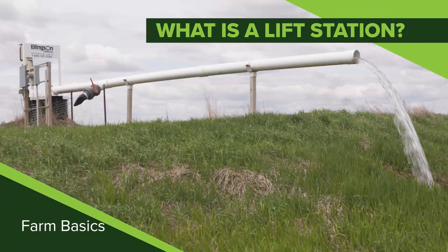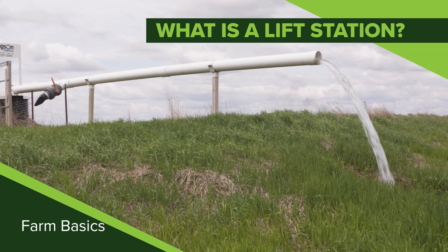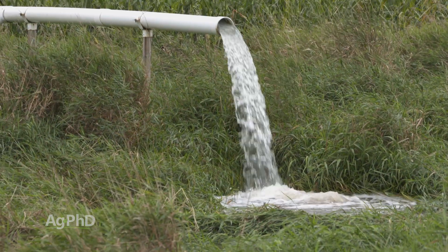To open our show each week, we have what we call our Farm Basics Time, where we'll take something that is commonly used or done in agriculture and try to explain it so even if you're a non-farmer, you can understand what we're talking about. Well today, our subject is: what is a lift station?